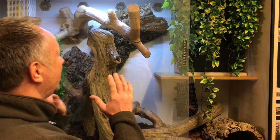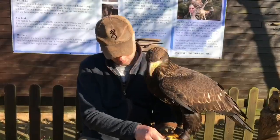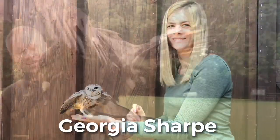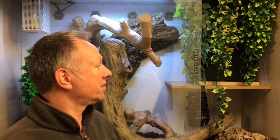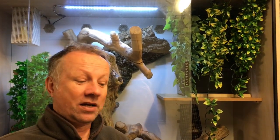Thanks to my friend Cameron, we've finally got the Communal Blue Beauty Snake set up ready. The Vietnamese Blue Beauties will go in there in a second. We've got a 5ft by 4ft by 2ft vivarium and it's going to have a Communal Blue Beauty Snake setting in there.